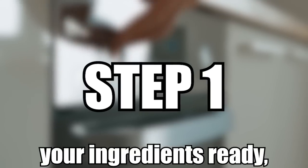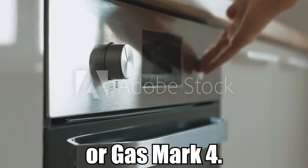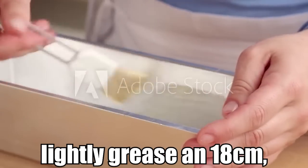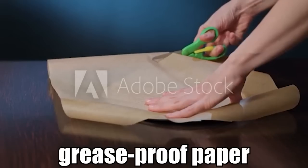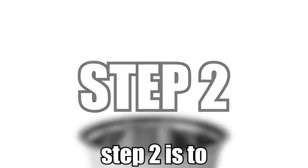Step one is to heat your oven to 180 degrees or gas mark four. Once this is done, lightly grease an 18 centimeter or seven inch round cake tin with a little extra butter or margarine, and cut a piece of greaseproof paper to fit the base of the tin.